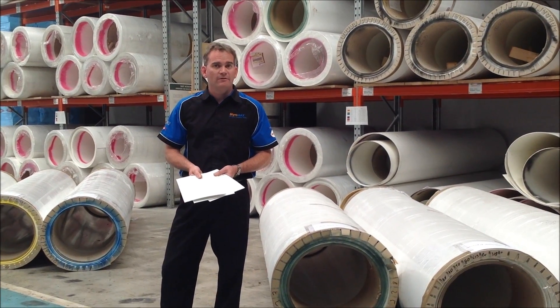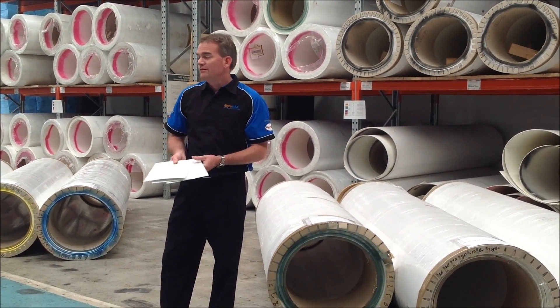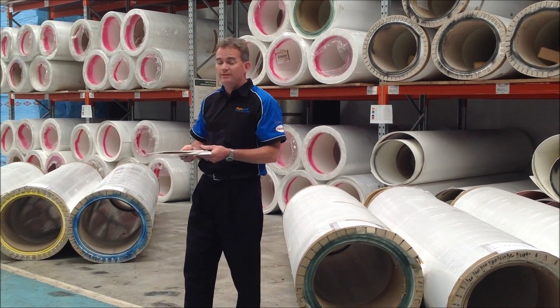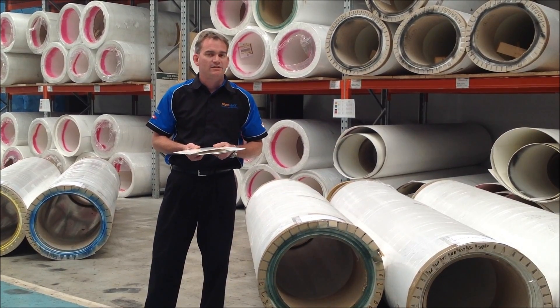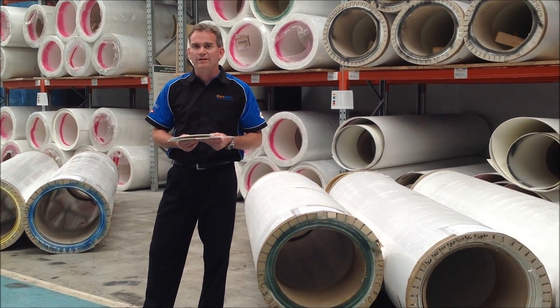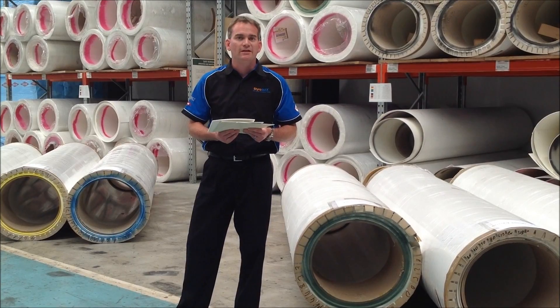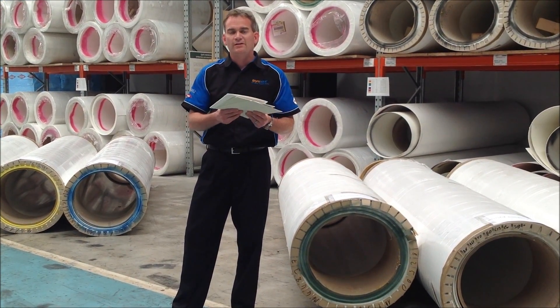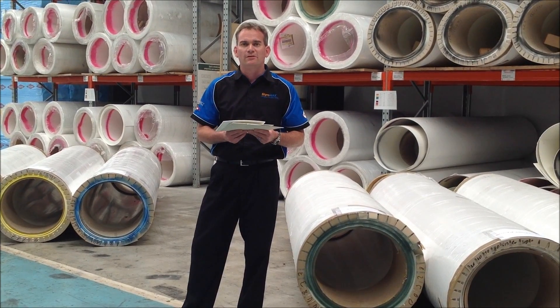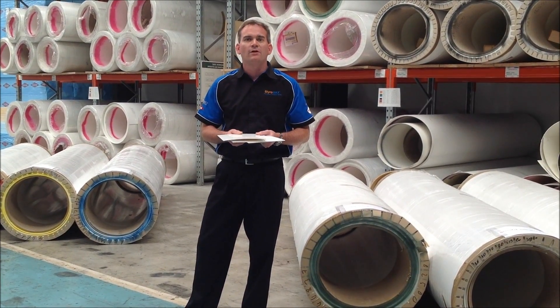So there you have our complete range of fiberglass flat sheet: the StyroGlass LT, the StyroGlass RG, and the StyroGlass HD. Whether you need just one meter or a complete roll, Styromax can meet your needs. If you'd like to know any more information about the fiberglass, head to our website at www.styromax.com.au.